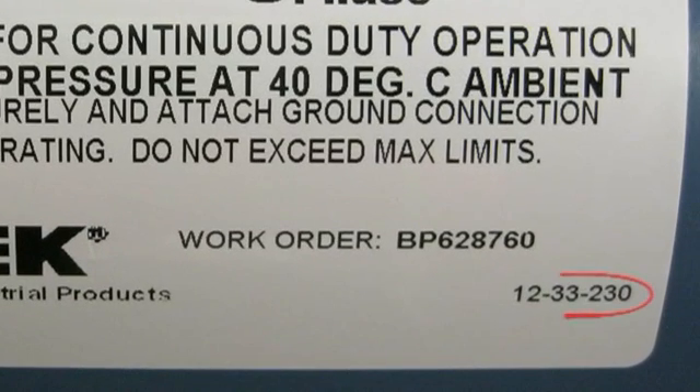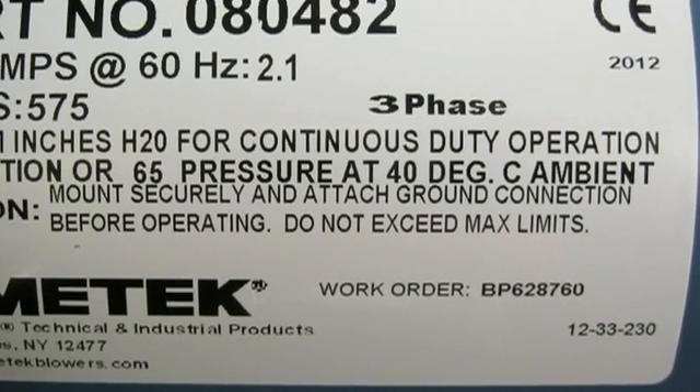The second number you want to take note of is the date code. This is a three-section number with two digits in the first section, one to two digits in the second section, and one to three digits in the third section. It's in the format year, week, day.